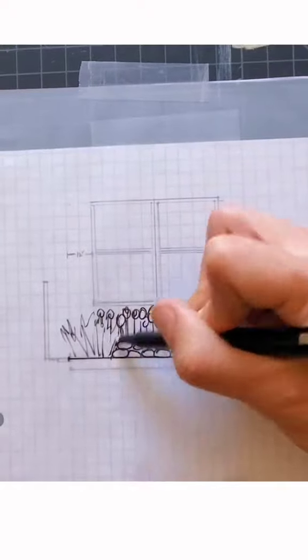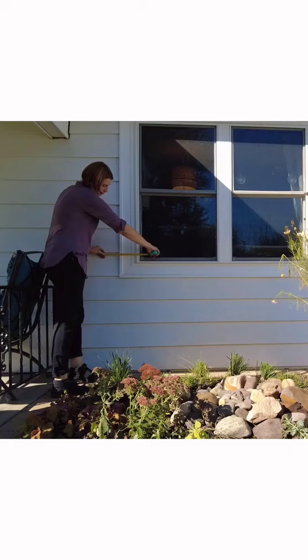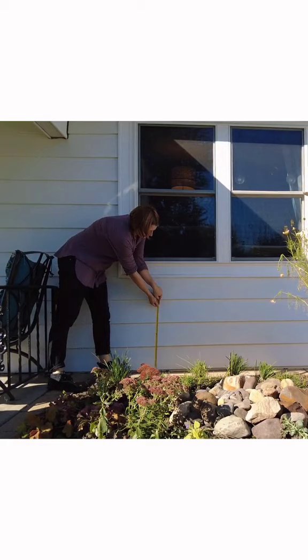It can be really intimidating to try to draw a garden plan from scratch, but if you follow these instructions I'll help you through it. First, go outside and measure the length and the depth of your garden bed. Also make note of any heights for windows or other utilities that you don't want to block.